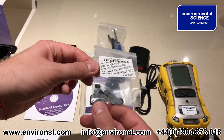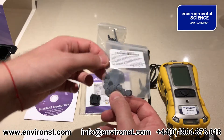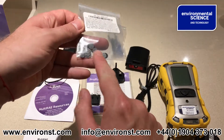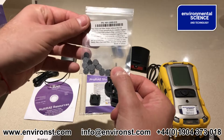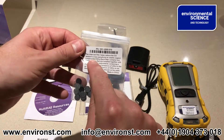You also get a set of activated charcoal filters, which are for filtering carbon monoxide sensors for volatile organic compounds. This basically gets stuck on the front of the carbon monoxide sensor, because as it says, CO sensors are cross-sensitive to some VOCs.